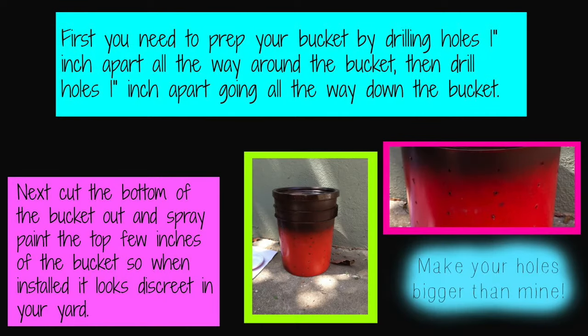First, you need to prep your bucket by drilling holes 1 inch apart all the way around the bucket, then drill holes 1 inch apart going all the way down the bucket like I did here. Please make your holes bigger than mine though, because mine are way too small. I think the width of a Sharpie would be fine. Next, cut the bottom of the bucket out.